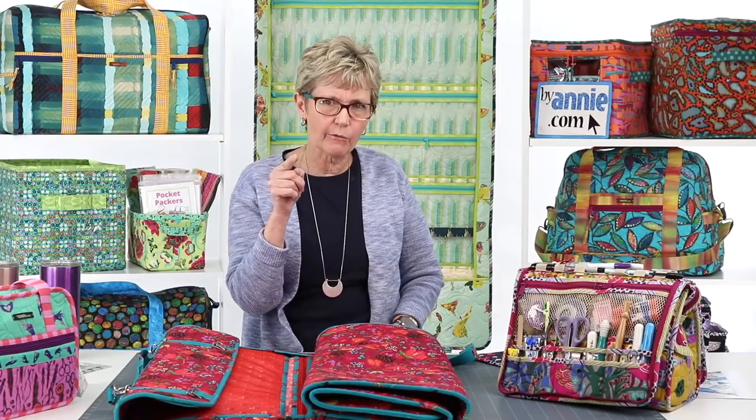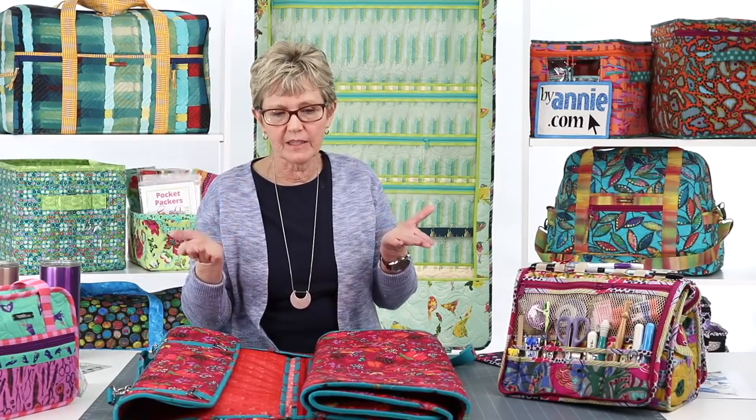Does the Ruler Wrap protect large Stripology rulers? I know that Tools of the Trade holds the large Stripology ruler — I'm pretty sure it does. I actually took that ruler home to prepare for our upcoming segment on organizing fabric. If you can't tell from looking at the pattern measurements, feel free to email us at info@ByAnnie.com and we'll test it in both the Ruler Wrap and Tools of the Trade to let you know.